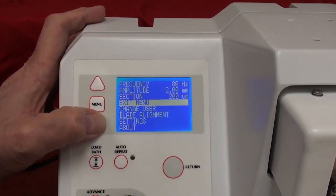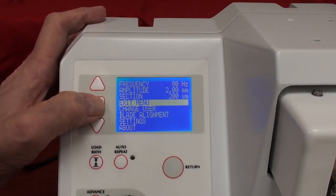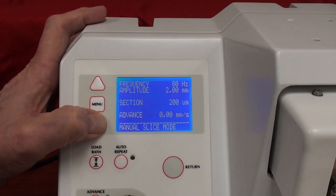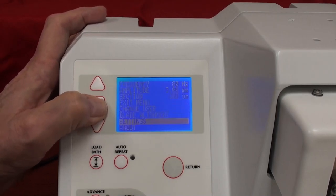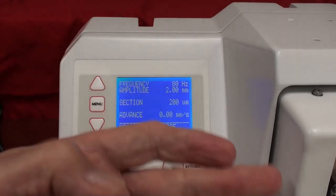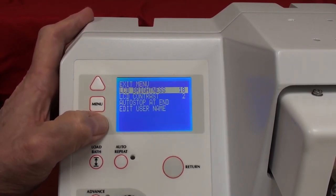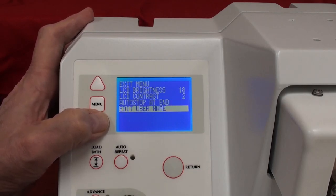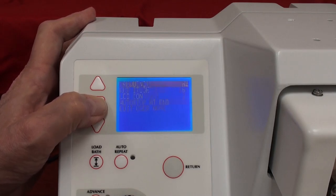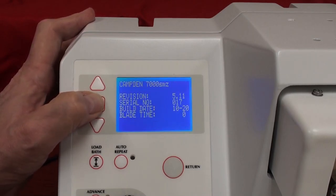The next selections are exit menu and change user. Blade alignment is part of the Opti-Cal system, which we'll discuss shortly. Settings gives you LCD brightness, contrast, and whether sectioning stops at the end or beginning of travel — I leave it at the default auto-stop at end. You can also edit user names. The about screen tells you what the instrument is, the software revision, the serial number, and the build date.